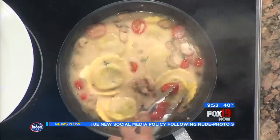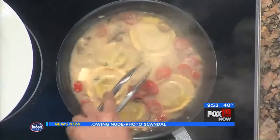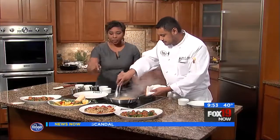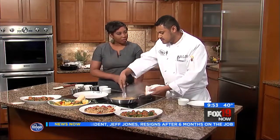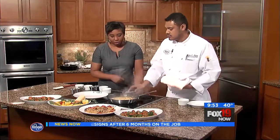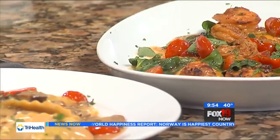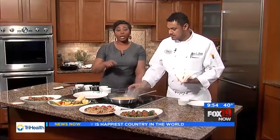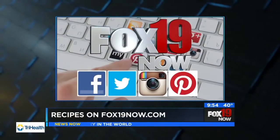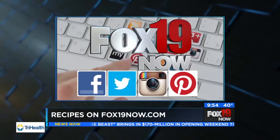We're thickening it up to make sure that sauce gets nice and creamy, and we're going to plate it up shortly. The sauce gets a little darker as it reduces — the mushrooms release some of that color, and the brown butter and champagne vinegar create that color too. We have this recipe on our website at Fox 19 Now. Brio is having an all-day affair for National Ravioli Day — buy one, get one free. Don't you love a good BOGO deal? We'll be right back.